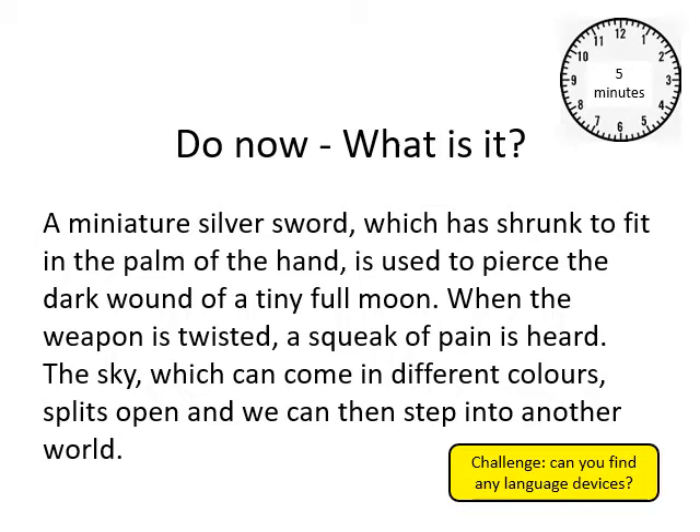What is it? A miniature silver sword which shrunk to fit in the palm of the hand is used to pierce the dark wound of a tiny full moon. When the weapon is twisted a squeak of pain is heard. The sky, which can come in different colours, splits open and we can then step into another world. What is that?